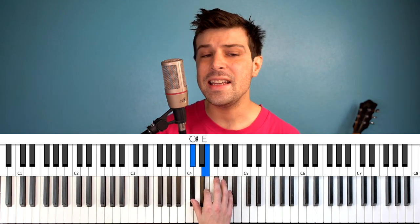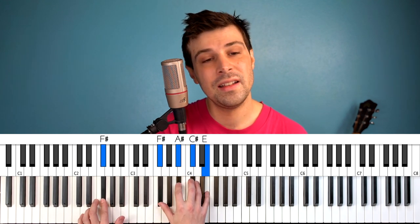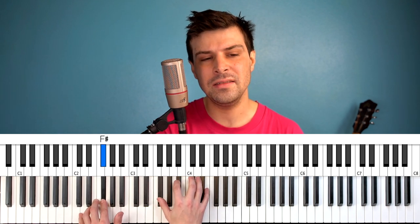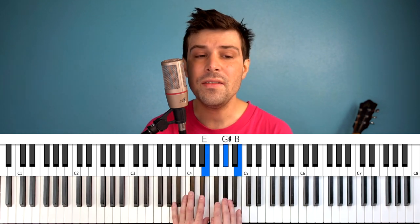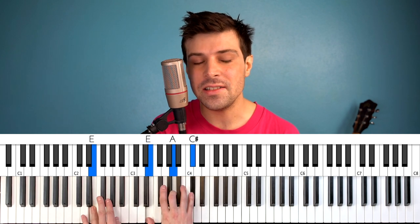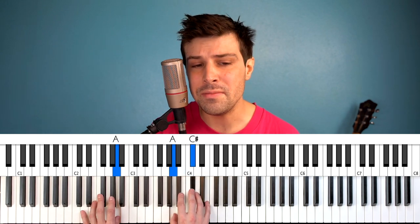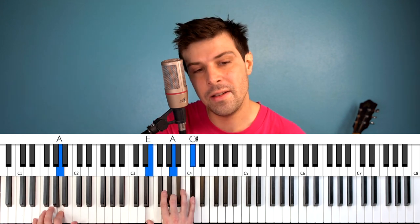Let me take you down, cause I'm going to... Strawberry Fields. Nothing is real. Nothing to get hung about, Strawberry Fields Forever. Living is easy with eyes closed. Misunderstanding all you see. It's getting hard to be someone but it all works out. It doesn't matter much to me. Let me take you down.